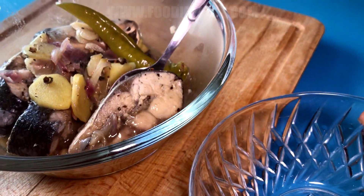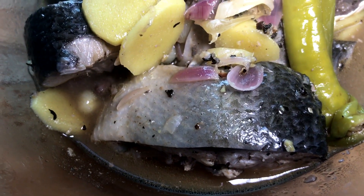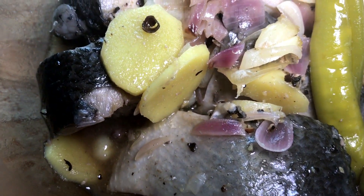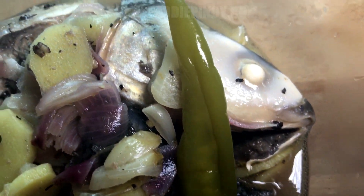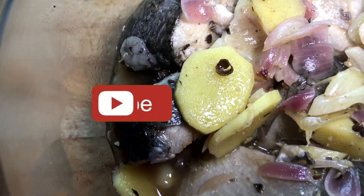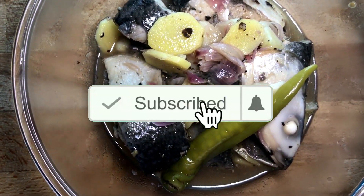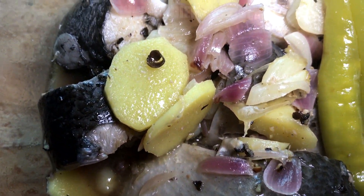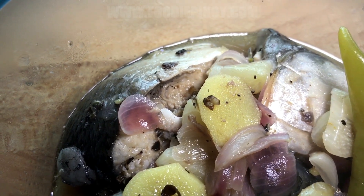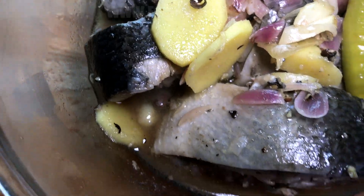Enjoy! Did you like this recipe? Let us know in the comment section below. Hit like if you enjoyed this video — this will help us know that you are enjoying our content. If you haven't subscribed yet, click the subscribe button and make sure to click the bell icon so you'll get notified once we release new videos. Until next time, this is Foodie Pinoy saying goodbye, and it's a wrap!